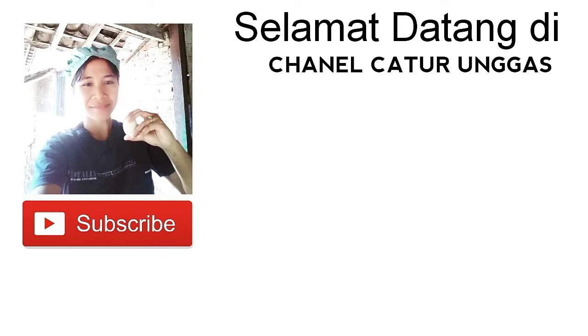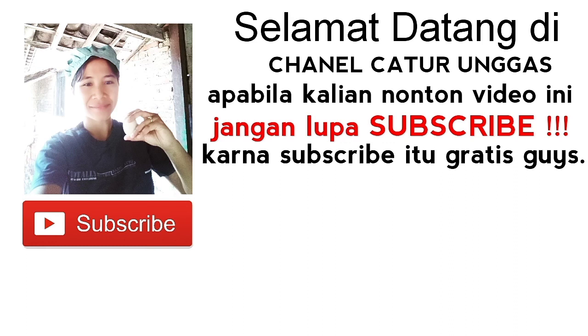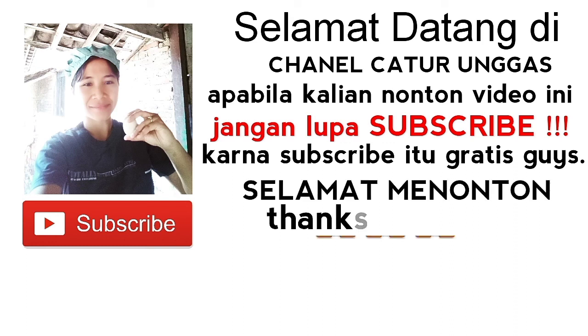Selamat datang di channel Caturunggas. Apabila kalian nonton video ini, jangan lupa subscribe karena subscribe itu gratis guys. Selamat menonton.